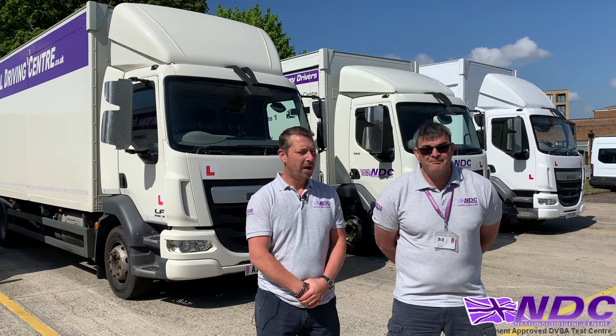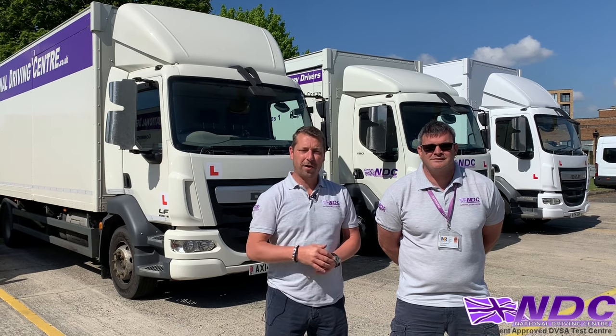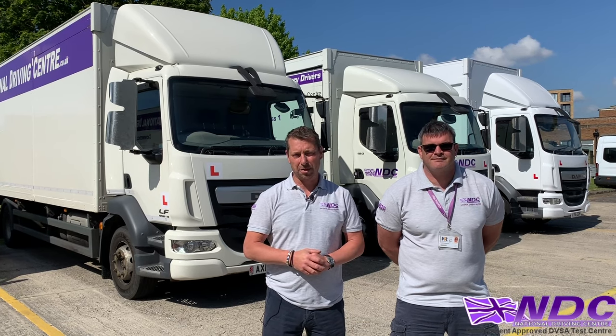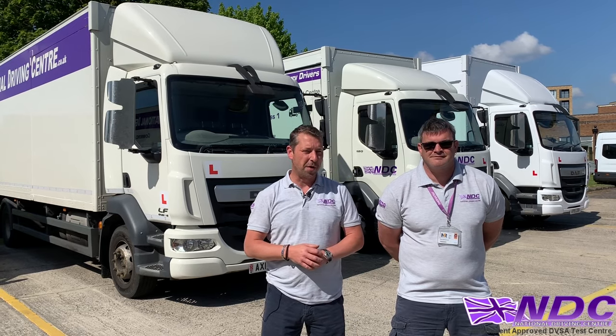Hi, I'm Andy. I'm Keith. And we're both instructors at the National Driving Centre. Today we're going to talk about the Show Me Tell Me question sheet. I'm going to be the examiner and Keith here is going to be the student.